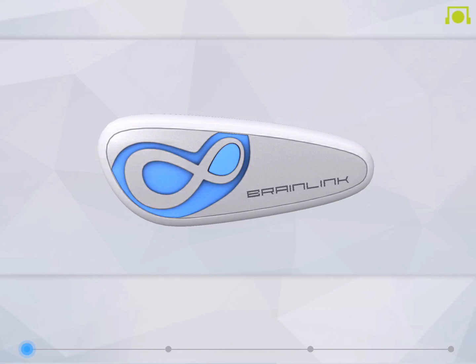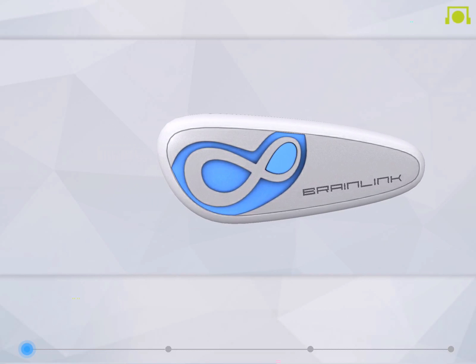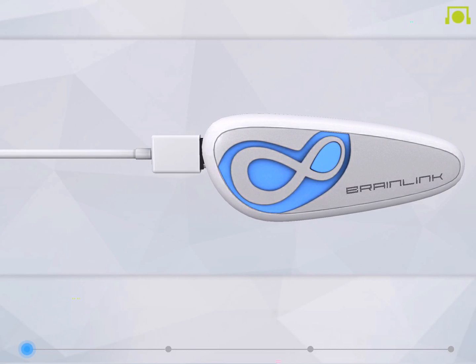On first usage, please make sure the BrainLink device is fully charged. If you hear a constant beeping sound, this indicates that your BrainLink is low on battery. Give it some extra juice by charging it through a computer USB port or a 5-volt, 1-amp power source.